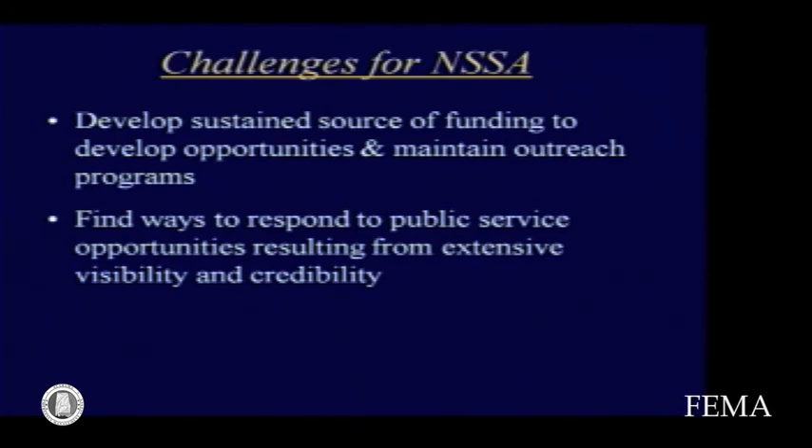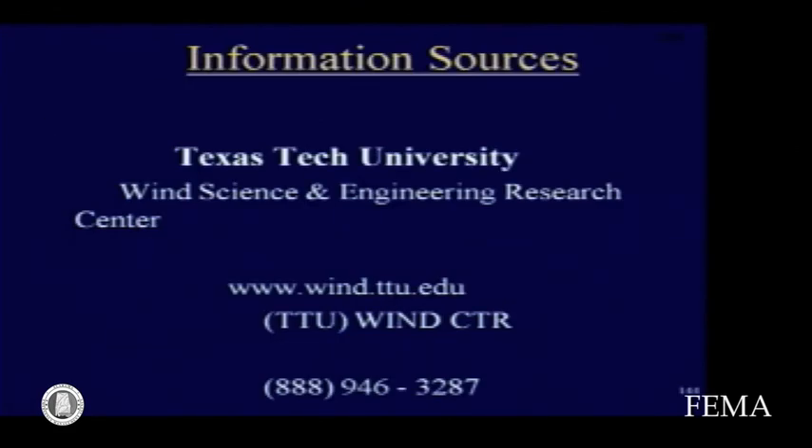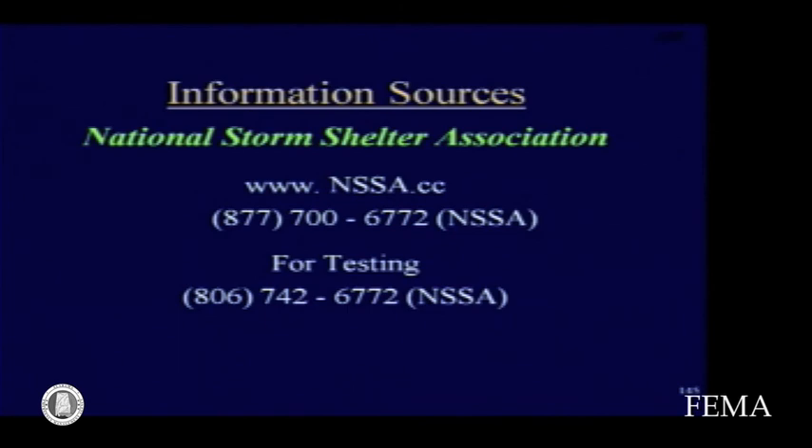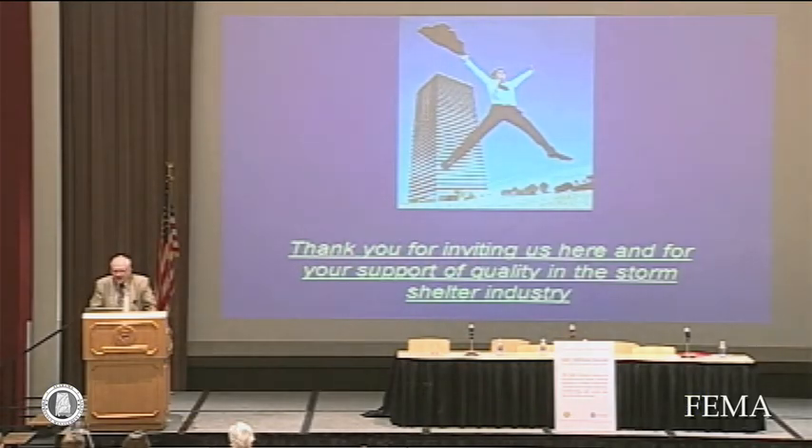We need to find ways to respond to the public service opportunities resulting from the extensive visibility and credibility that we have. And on that note, this is the end of this presentation — thank you.